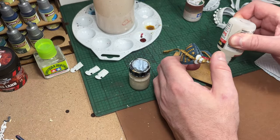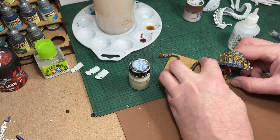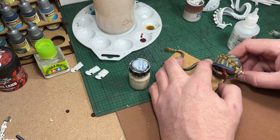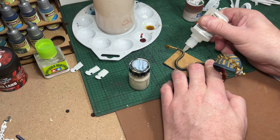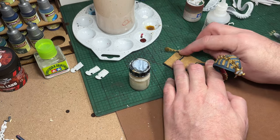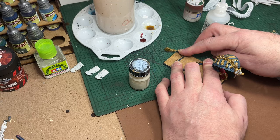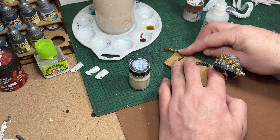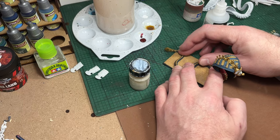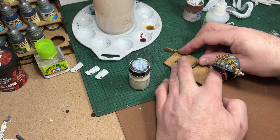I'm now going to glue the snake to the base using thick super glue. The snake is not a great fit on the base — it doesn't lie completely flat, so you do need to hold it down. You're probably going to need to use both hands and hold it for a good 20-30 seconds before the glue is set enough to hold it.